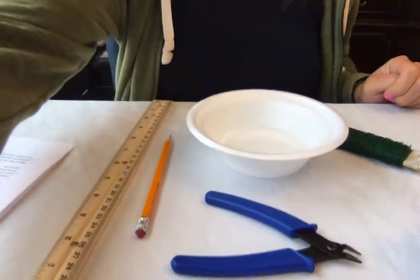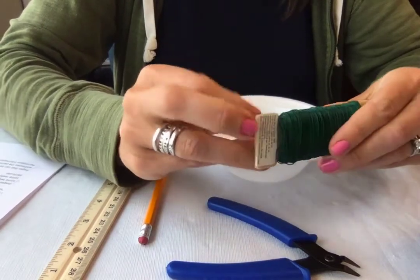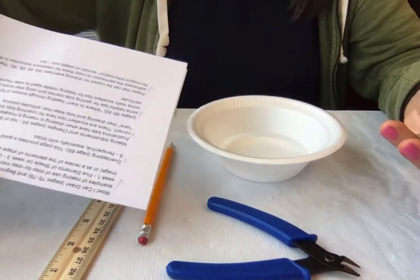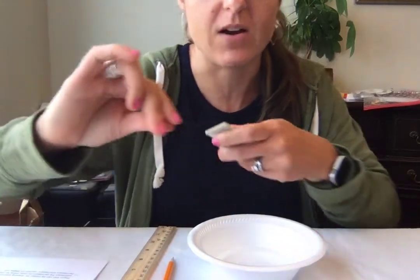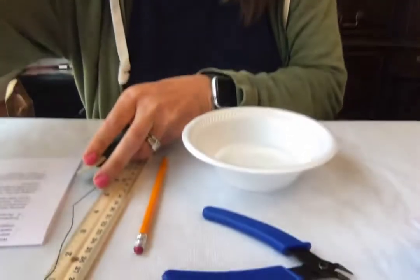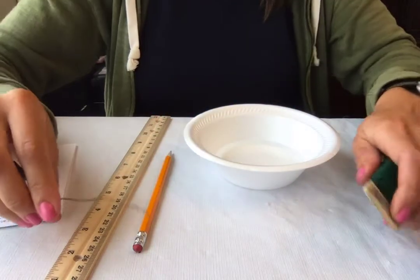Let's find out! Here are our materials for today: a ruler, a pencil, wire cutters, and wire. This is floral wire, but really any kind of thin wire that you can bend would work fine. I also have a bowl of water and some text to look at — you can use a newspaper or a magazine. The first thing I'm going to do is cut a six inch piece of wire. It doesn't have to be exact, but it's good practice to learn to measure things.